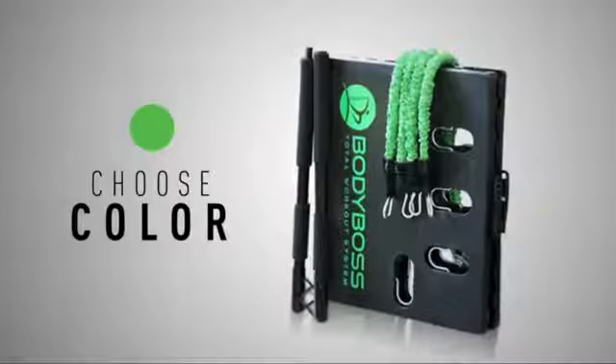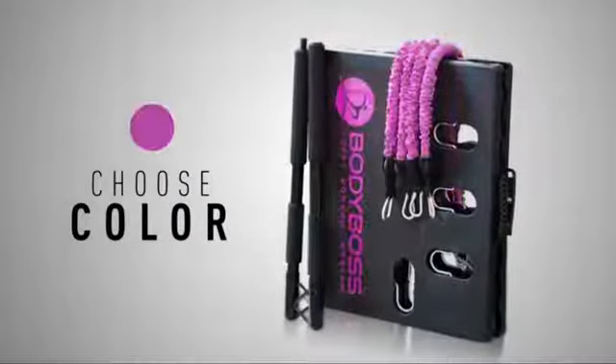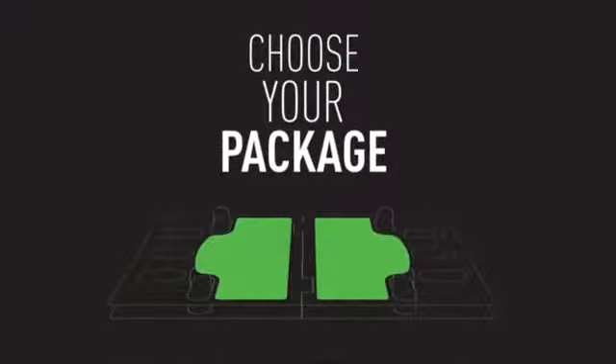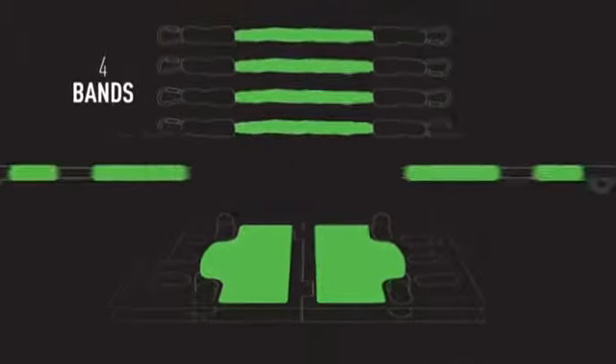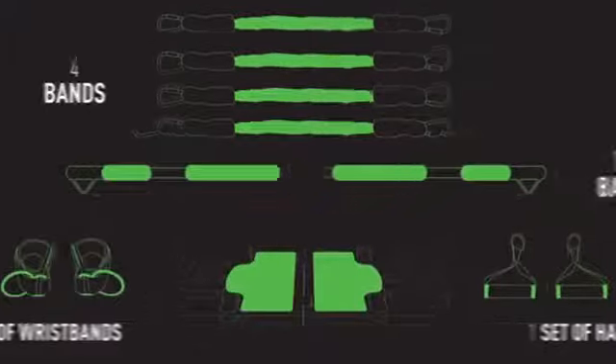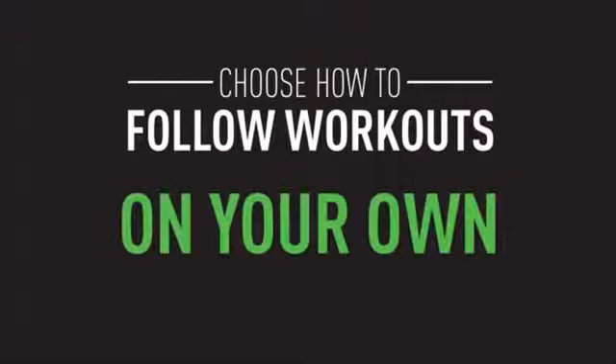Starting from day one, you can choose your color — green or pink. You can choose your package, and choose how you want to follow workouts: live, replay, program, or all on your own.